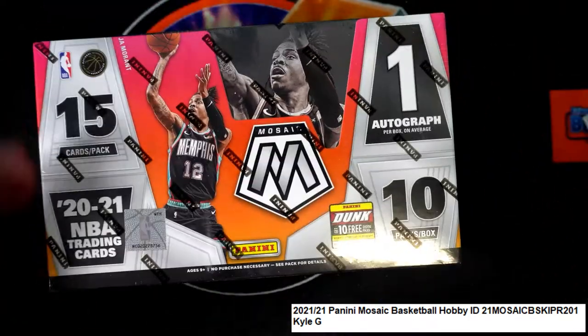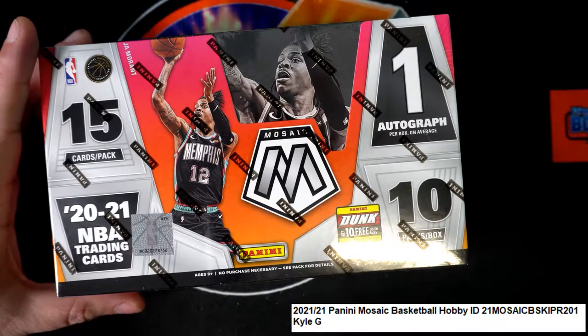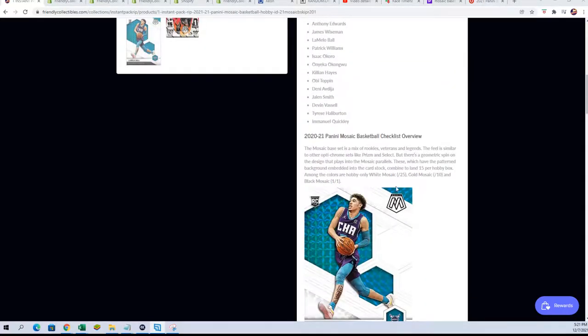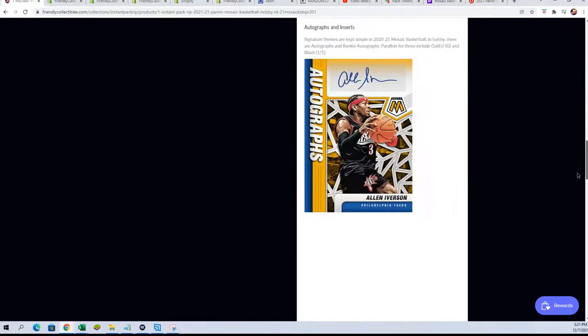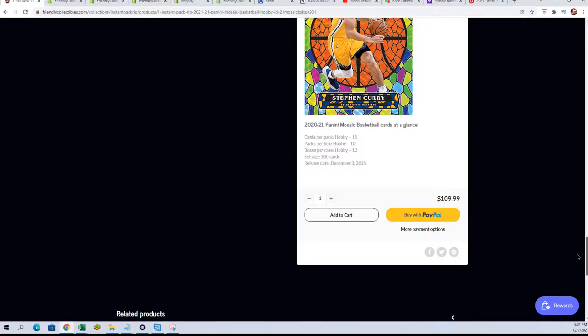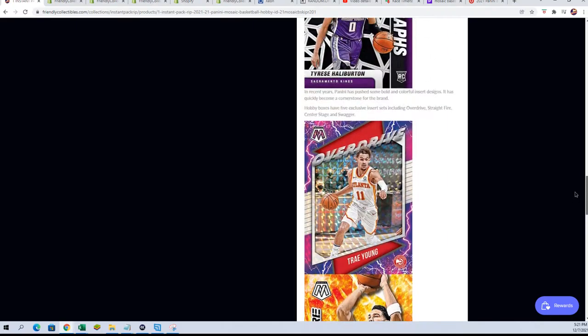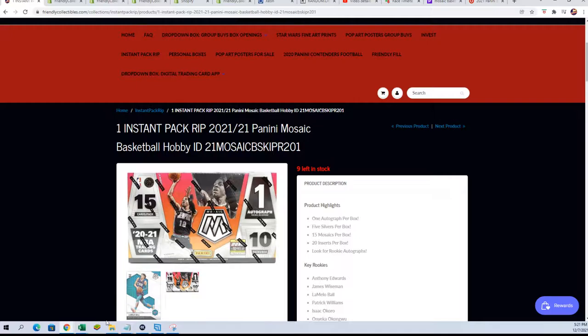KG has got a pack ripping out of this thing — Mosaic Basketball pack break, instant pack rips around here. It's a good way to get in and score big, there's no doubt about it. You get a pack, this is a fresh box, and we're excited about pulling some of these big hits out of here. Can't wait to see what happens in our rip — this is the first pack out of the box.